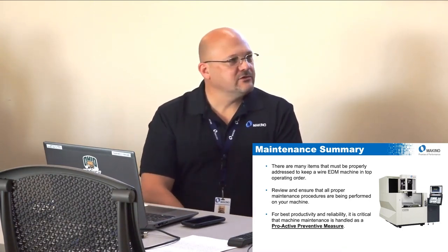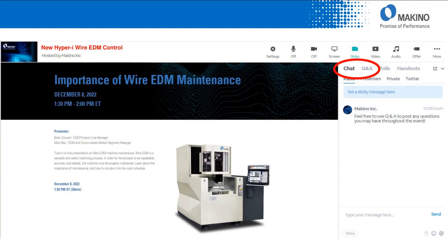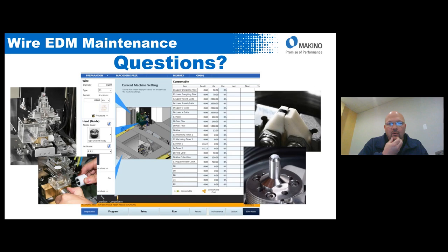That concludes the presentation on wire EDM maintenance. I'm now available for any questions concerning maintenance on wire EDM on a Makino or general questions about wire EDM maintenance. You can put questions in either the chat window or the Q&A window on your screen.